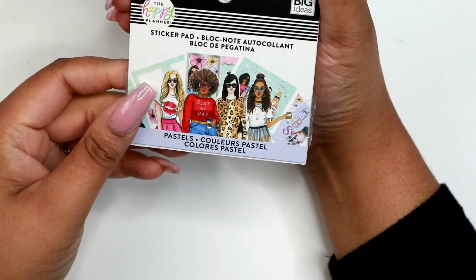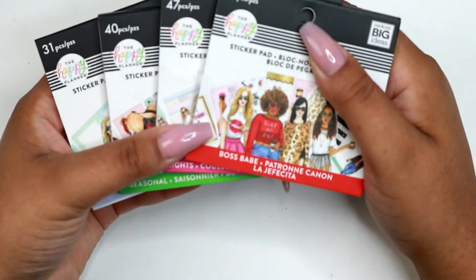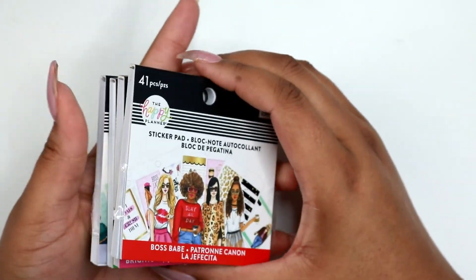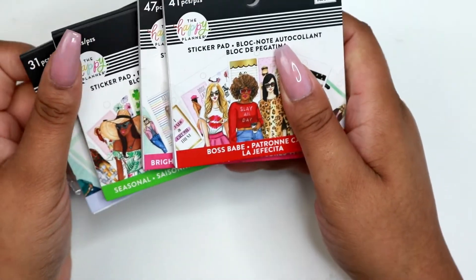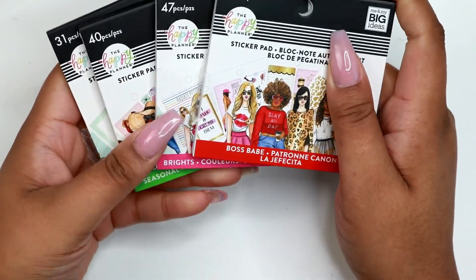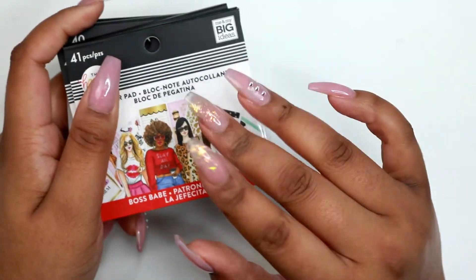So that was everything from all four of the sticker pads that I picked up from the Happy Planner Rung Rung release. If you enjoyed this video, give it a thumbs up. Share it with your friends and family. Make sure you are subscribed and turn on your notifications so you'll be notified every time I do another upload. Thank you guys so much for watching. Leave me a comment down below — what did you get from this release? What do you plan on getting? And I will see you guys in the next video. Bye guys!